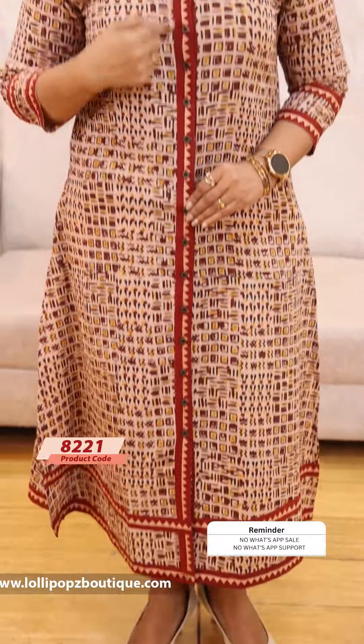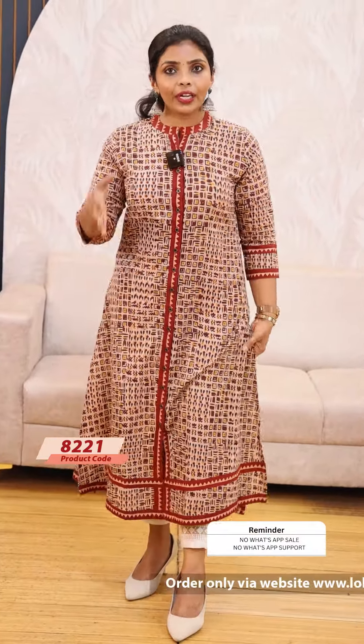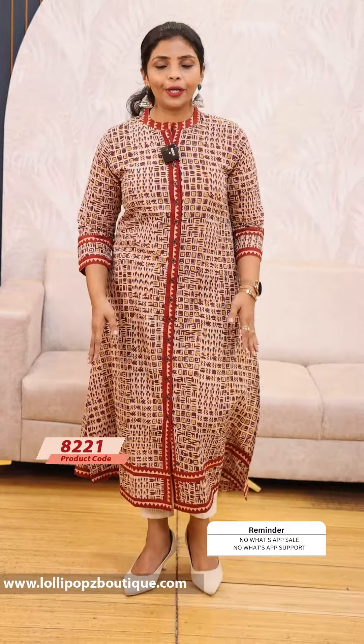Now, we have got piping here. We have got a different button with 3-4 sleeves. We have got a pattern in this. We have got some imperfections and some overlay. The price is ₹949.